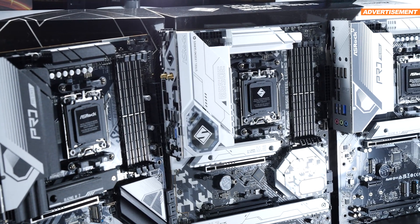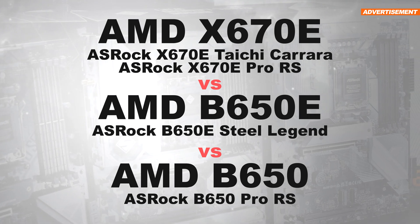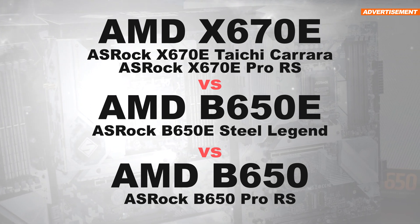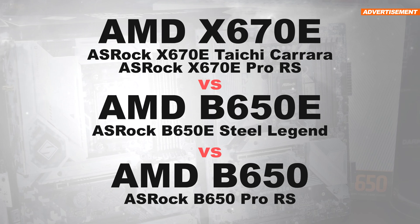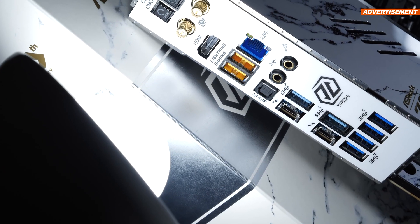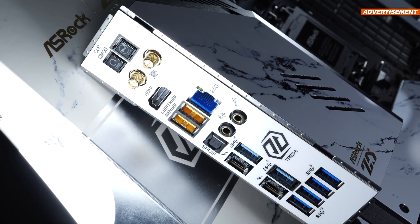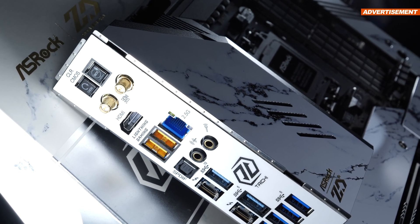And what are the major differences between the 4 chipsets — X670E, X670, B650E, and last but not least, B650? One thing I can tell you right off the bat: you do not need to get the best of the best. You'll find out why in today's video.